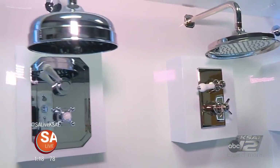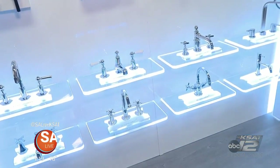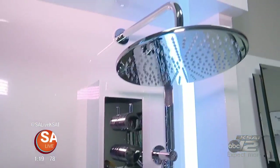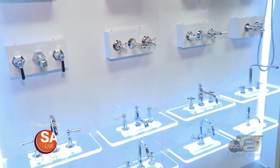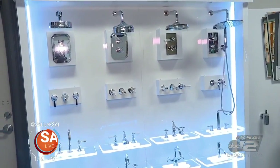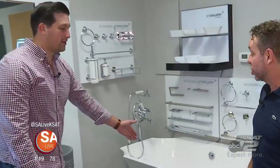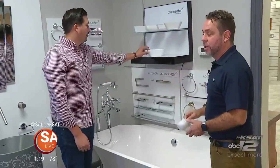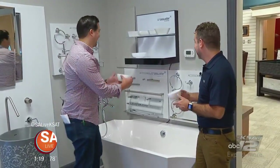Inside the plumbing hardware area at Allen and Allen, they have gorgeous selections including the Crosswater line — probably the elite line right now in contemporary hardware. Crosswater comes from London and has fabulous choices from rain head shower sets to body jets. If you want the car wash effect inside your shower, they'll get it to you. Freestanding tubs are very hot right now — this particular Crosswater line even gives you a small model to show you what your tub will look like.